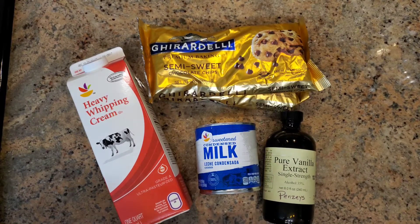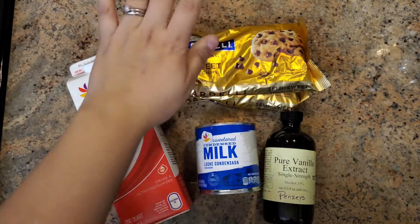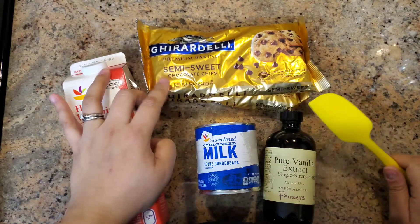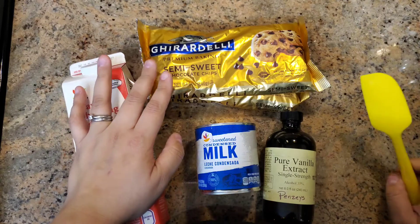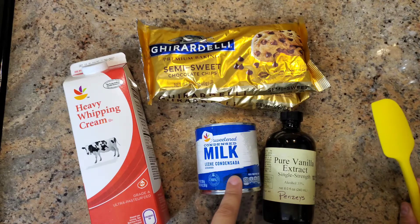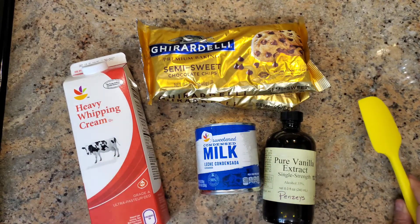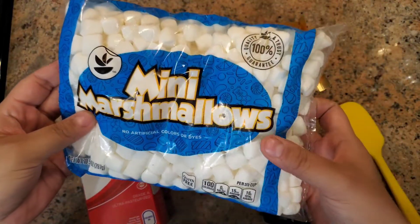Let's get these hot chocolate pods started. Let me show you your list of ingredients. You're going to need chocolate — I'm using semi-sweet chocolate chips, but you can use milk chocolate or dark chocolate chips, whatever you'd like. You'll also need vanilla extract, condensed milk, heavy whipping cream, and optionally, mini marshmallows.